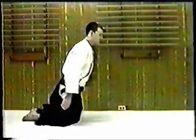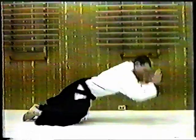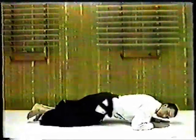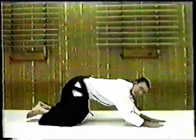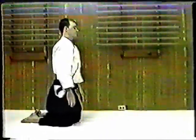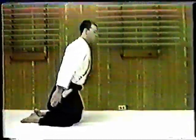When falling forward, be sure to extend your arms out in front of you and support your body as you fall. Turn your head to one side to prevent injury to your face. Do not let your body touch the mat.